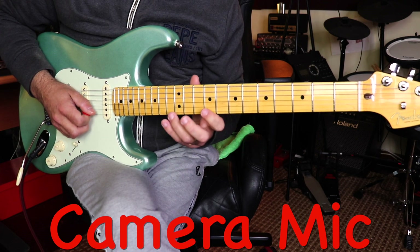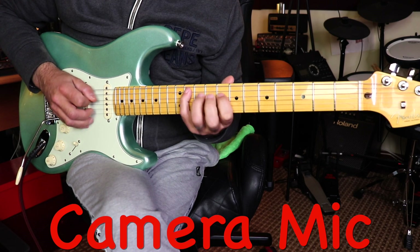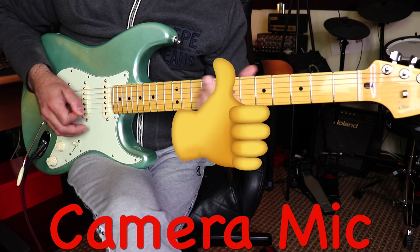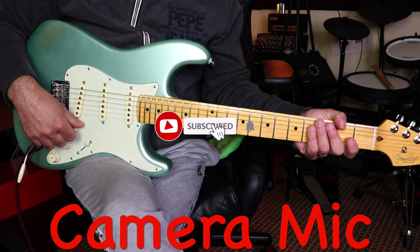Oh my god, this is so hard to play for me — three hours later! Okay, hope you guys enjoyed this video and the tone is there. Please subscribe to my YouTube channel and I'll see you on the next one. Cheers guys!